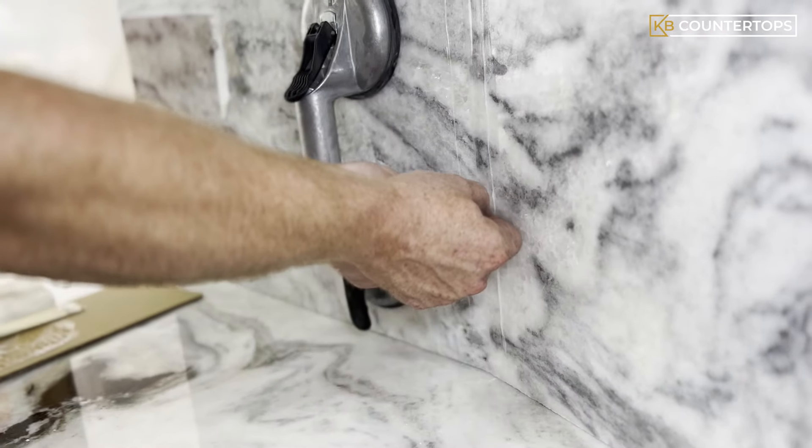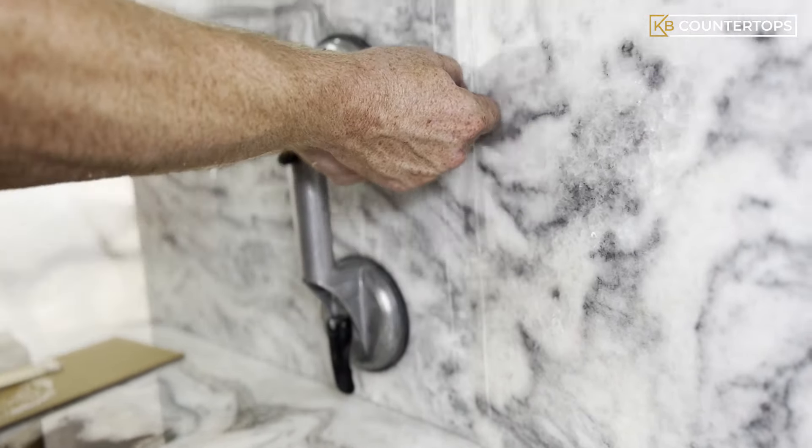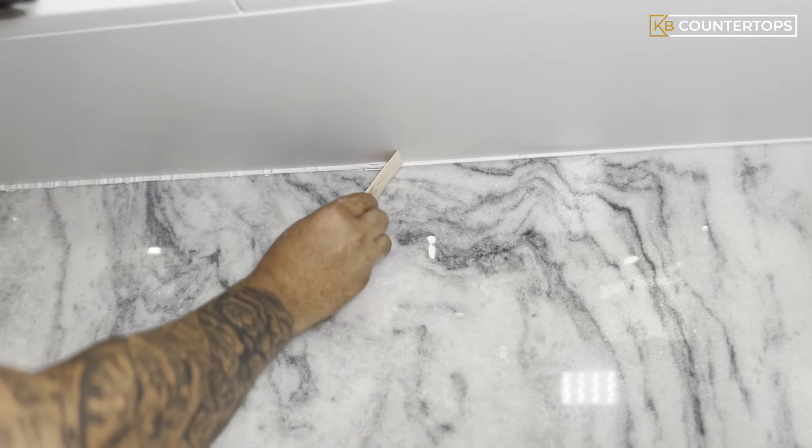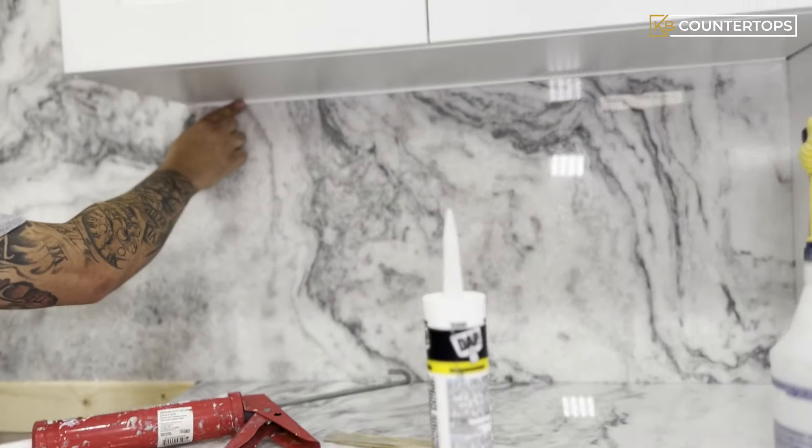Any excess epoxy glue is then scraped off the surface of the stone. The installer applies caulking glue to all areas of the countertop to fill in any uneven gaps.